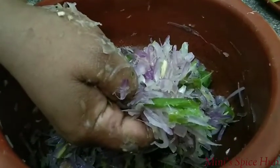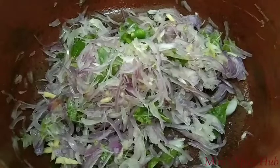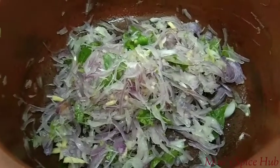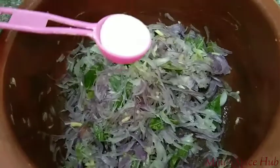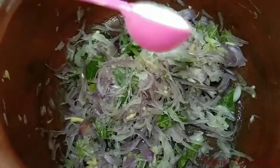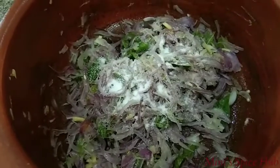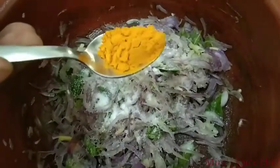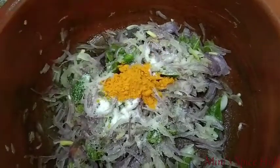Now I am going to make the sauce for this. I am going to make a little bit of sauce. I would like to make a little bit of sauce. Add 1 teaspoon of salt.